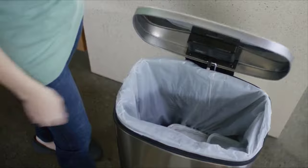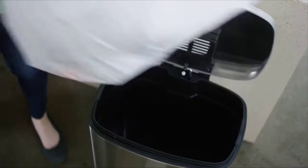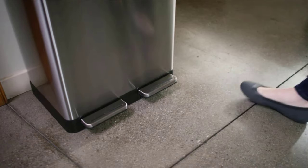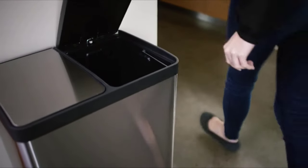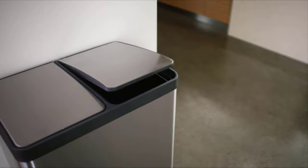Disposing of trash doesn't have to be a tough job. Make the everyday task a soft, easy experience with SoftStep. Unlike other cans, SoftStep's unique pedal design requires just a gentle step. The lid closes soft and silent every time.